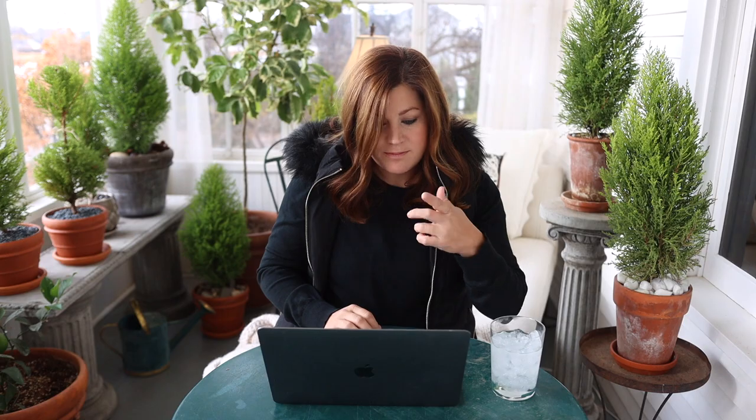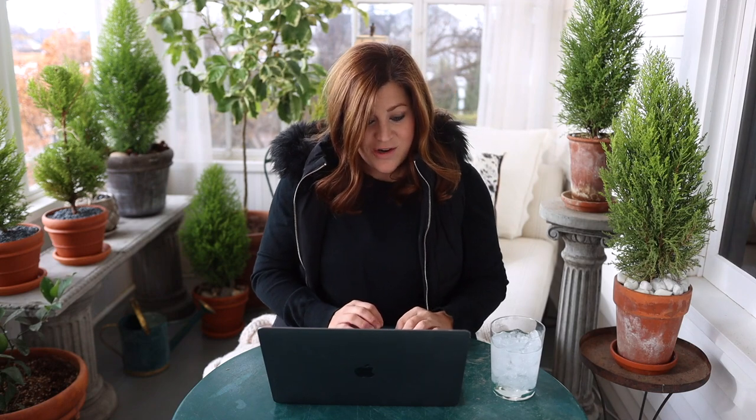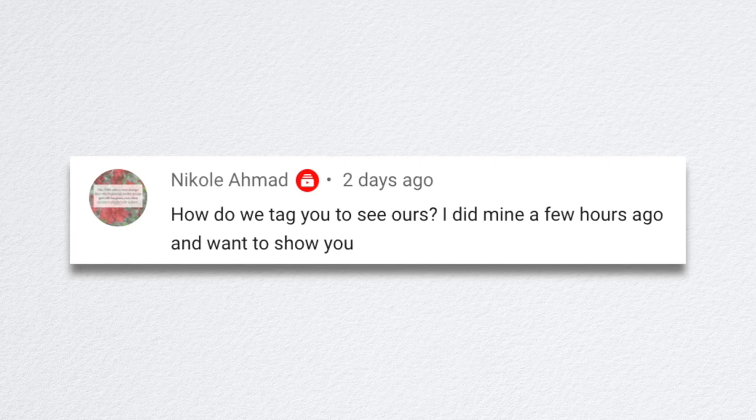Christian said, where did you end up putting the arrangement? Right now it's on our kitchen island — we've been enjoying it for the last week. We thought that would be fun since I just planted up some amaryllis for the kitchen island, so we'll probably take it down to the garden center this week. Nicole asked how to tag us to see theirs — the best way is on Instagram. If you post your picture and tag me, I see most of those. I don't see tags on Facebook — we disabled the photo feature on our Facebook page because so many photos were being posted it started to drown everything out.